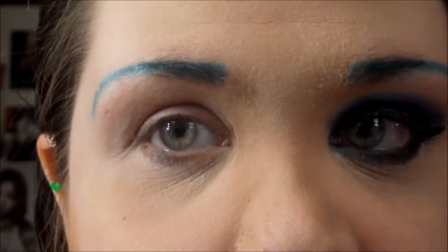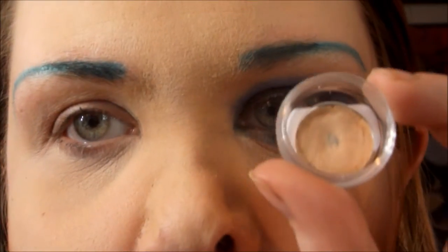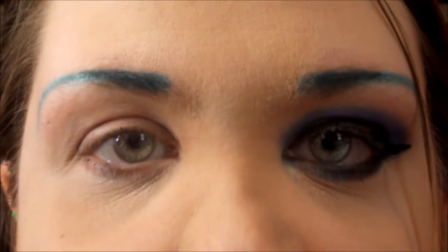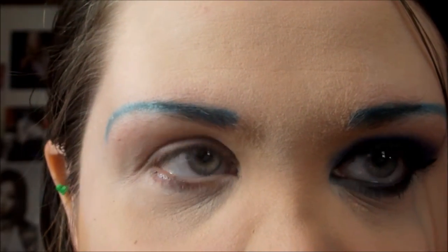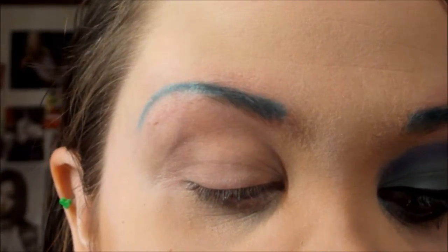So I'm going to start off by priming and I'm just going to use my sample of the Dior Backstage Eye Primer from Schwa. I will have a link to the review up above, so you can check it out — it will probably be up after this video, so definitely check it out once it comes up. And I'm just going to apply that all over my lid up to the eyebrow.